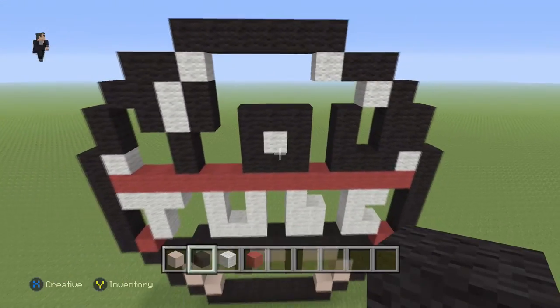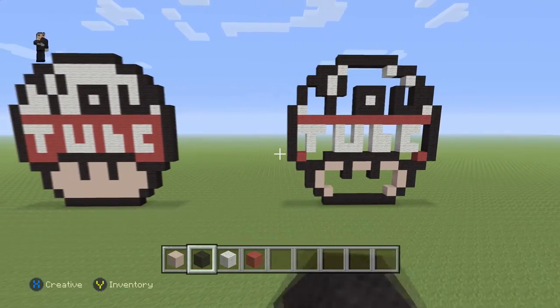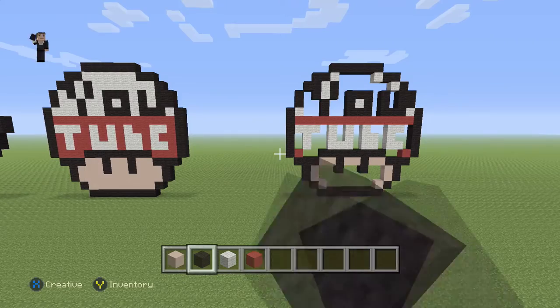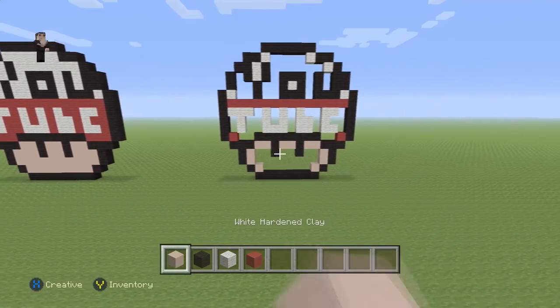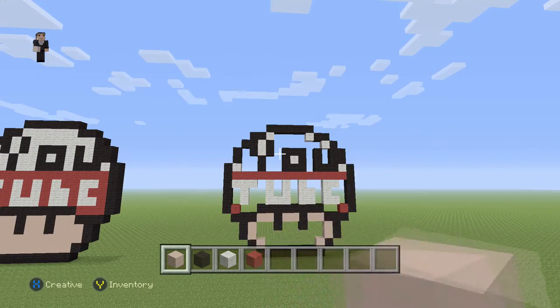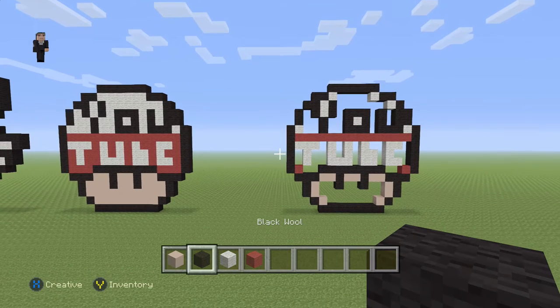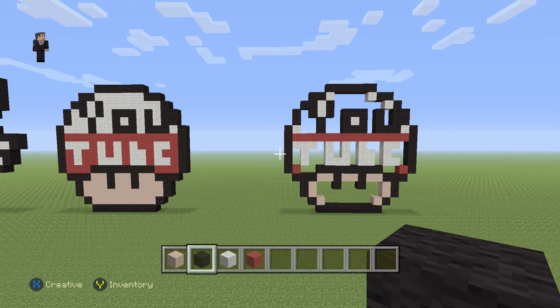And there we have it — we have YouTube written out. The only thing left is to fill it in like the one on the left: the bottom is going to be filled in with white hardening clay, this middle section with red, and the top section with white wool. I'd recommend pausing here so you can see exactly how to fill it in, and I'm going to go fill it in myself and I'll be back in just a couple seconds.